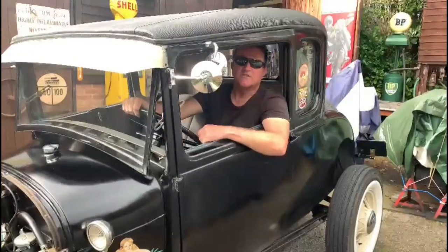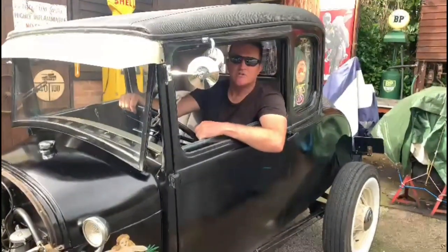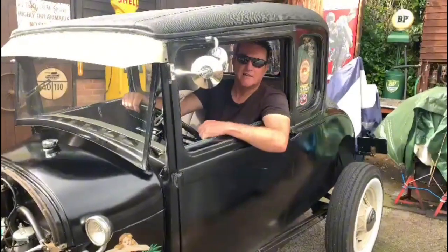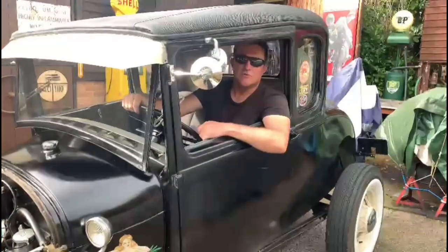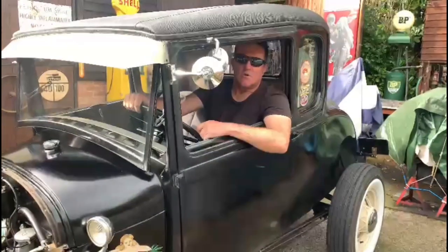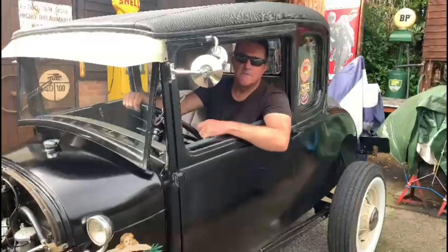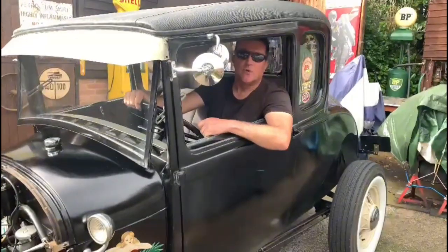Howdy, I'm Joe and this is my show, Joe's Rides. In these videos, myself and my glamorous assistant Caden will show you what we get up to in my workshop in town, preparing mostly Lambos, along with a few classic cars, hot rods, American cars, all sorts.